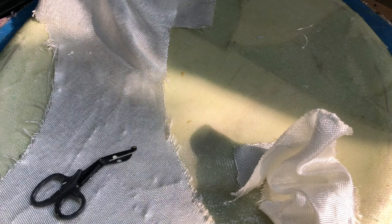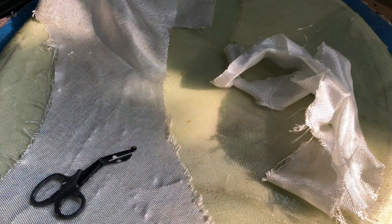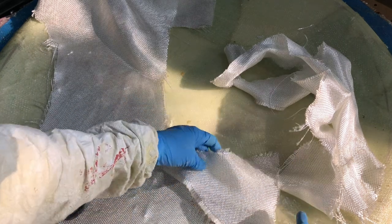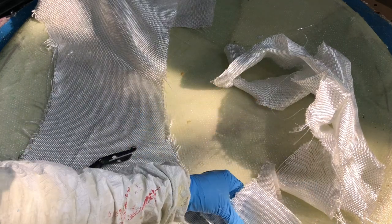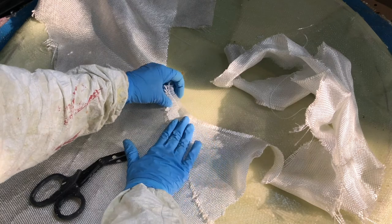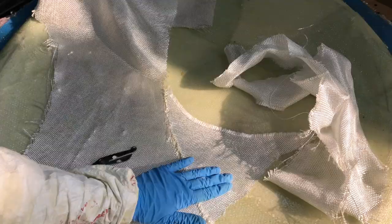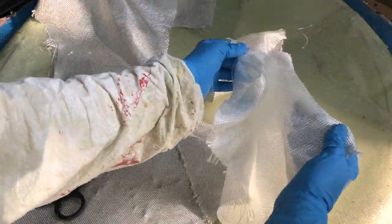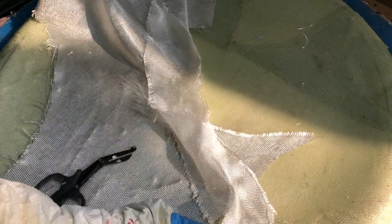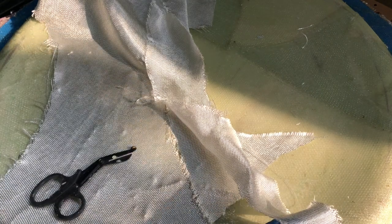I want the mold to have a pretty specific thickness. It needs to be thick enough that it's really strong, but it also has to keep a flexibility to it so that I can take the piece out of the mold. One of my favorite properties of fiberglass is that it's pretty strong while being really lightweight.